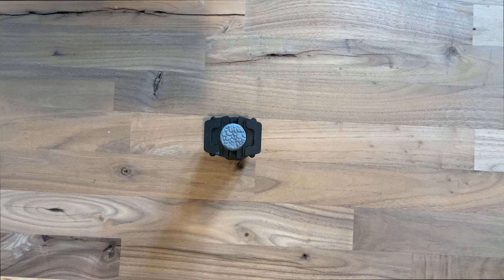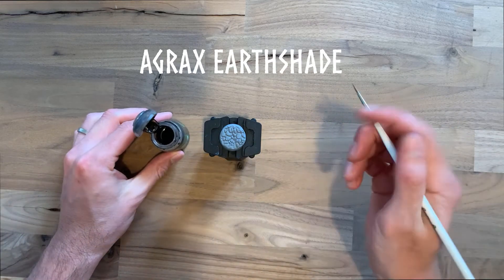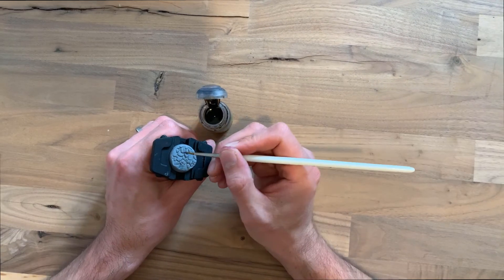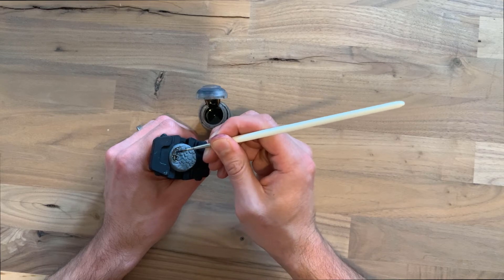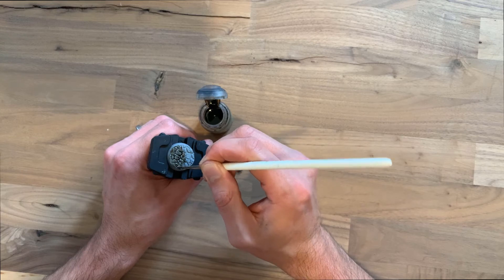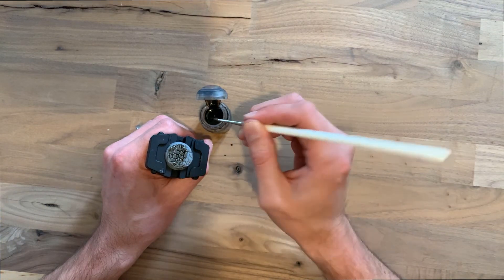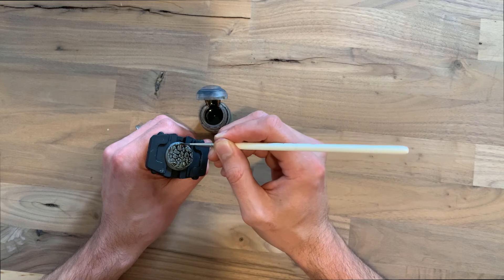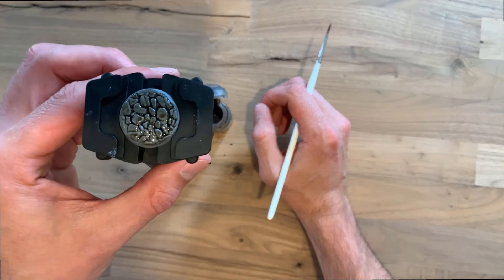Once your base has been primed and is ready to go, start with the wash — the good old Agrax Earthshade. This is a case of literally plastering it all over. You want a really good coat, so just keep going back and plaster it all over. Take a little bit of time making sure you have a really good coat of Agrax on it, because you want it to seep into the grooves of the cobbles. That will make the base really pop later on with plenty of negative space and good texture and colour difference.